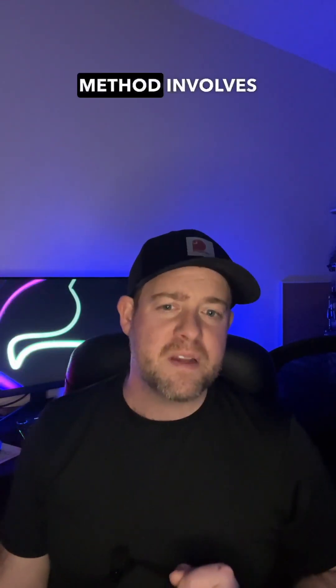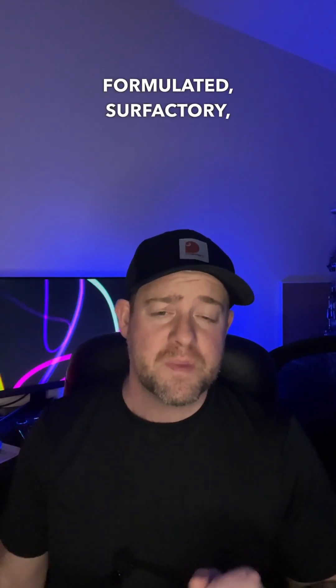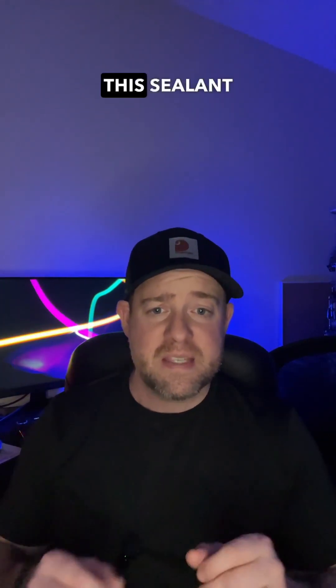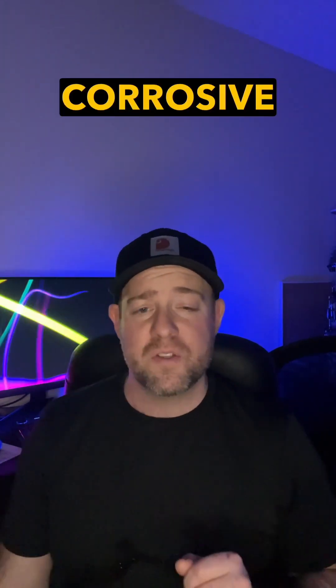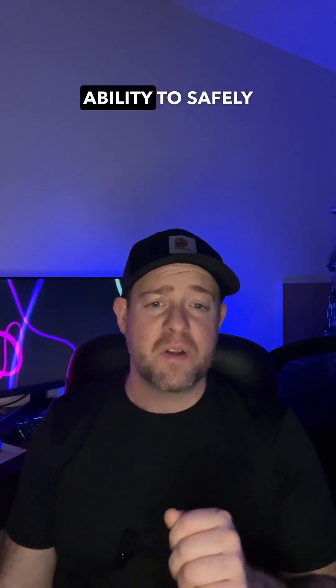The Heat Shield method involves applying a specially formulated refractory ceramic and refractory sealant to the interior surfaces of the chimney flue. This sealant is designed to withstand extreme temperatures and corrosive gases produced by your fireplace, ensuring a complete seal that restores the liner's ability to safely and efficiently vent smoke and gases out of your home.